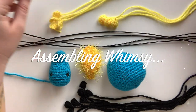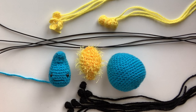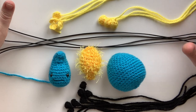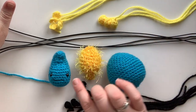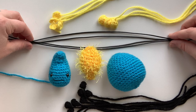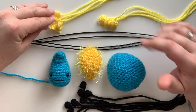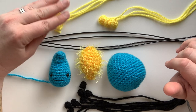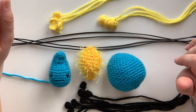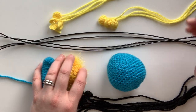We're back for another video — we're going to assemble Whimsy. We've got all her pieces: her hands, her body, chest piece, and head; her four wires cut to roughly 16 inches; three large back spots and four medium back spots. Let's go ahead and get started — we're going to need her head and her chest piece first.